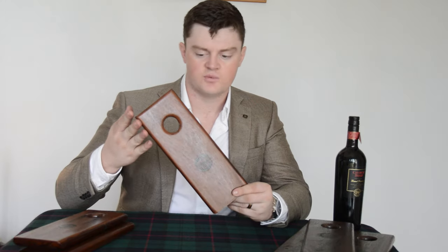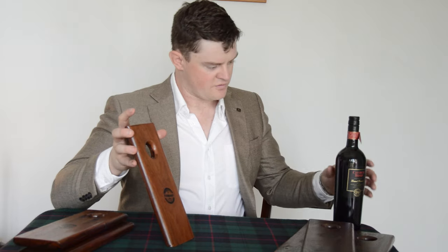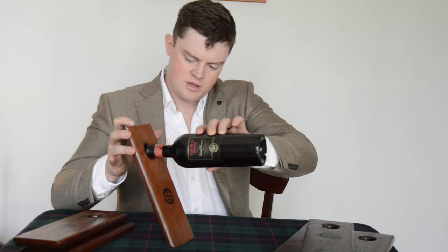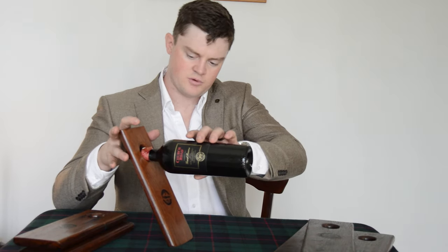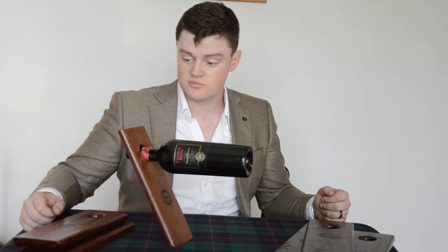Hey! So today we're going to be making this wine bottle holder. It's a relatively cool design. We've got a mitered cut on the bottom there, a hole through the top, and when you put a wine bottle in there it holds it steady. So if you want to know how I made it then stick around and I'll show you.